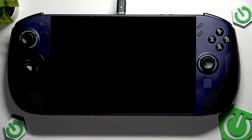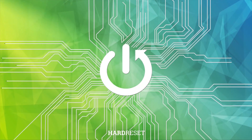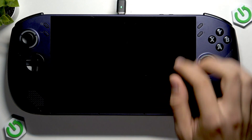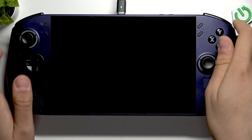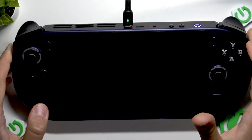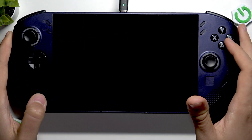Hi everybody and welcome. Today I'm going to tell you how you can easily turn on your Lenovo Legion Go S handheld console. So here we do have a button which is the power button. We have to click this button to turn on our Lenovo Legion Go S handheld.